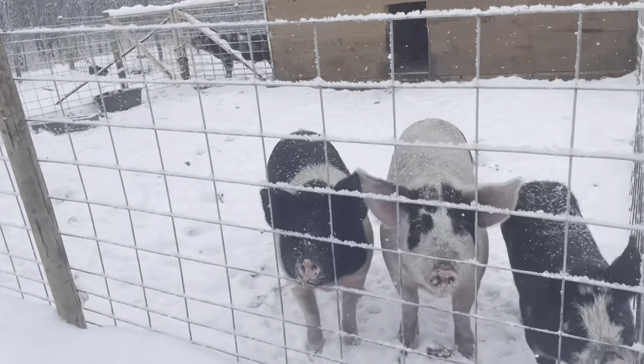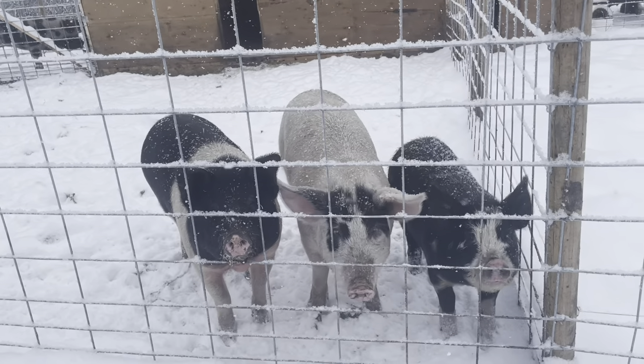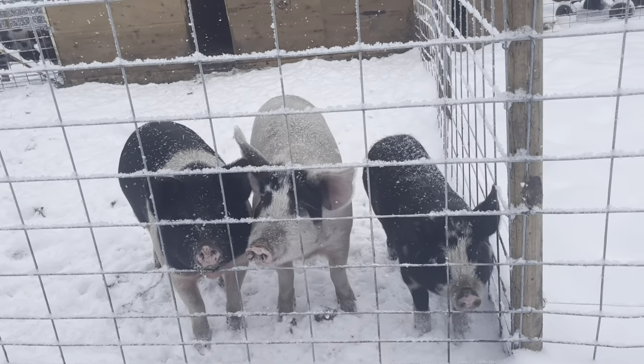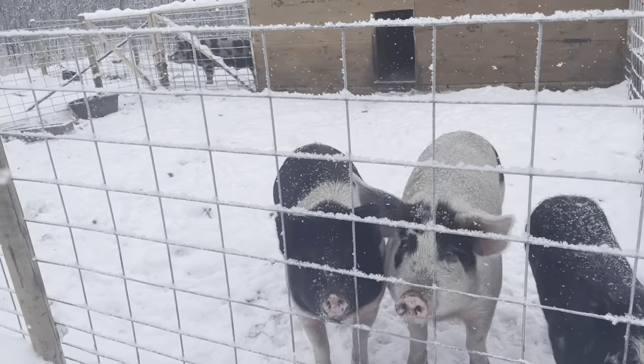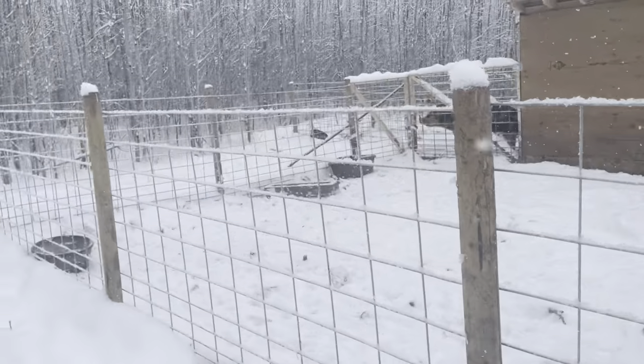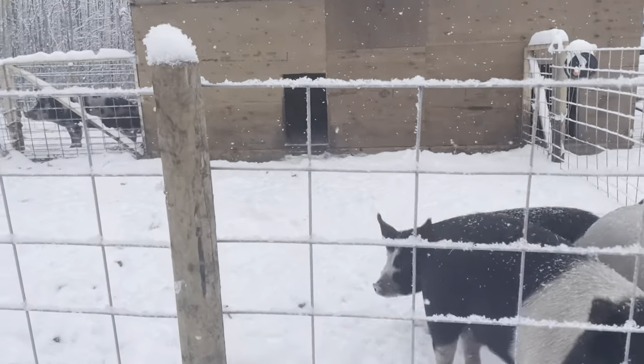These are the sows. They're all Berkshire crosses. The littlest one on the end here, she is a full Berkshire, and the other two are Berkshire Hampshire crosses. So this is the sow pen — this is where all the girls hang out and stay together for the most part.